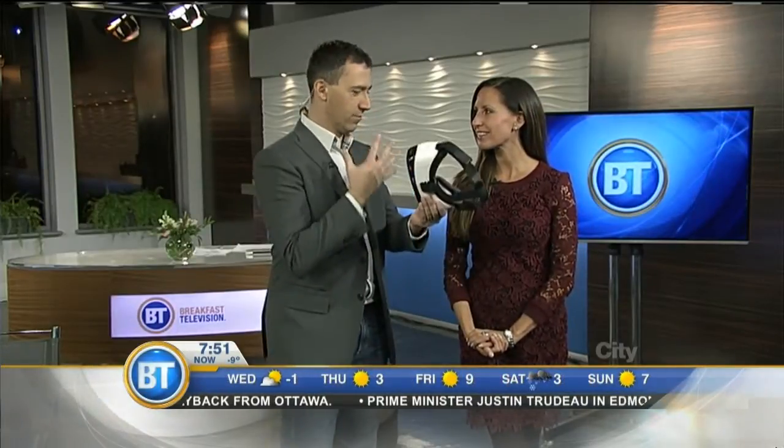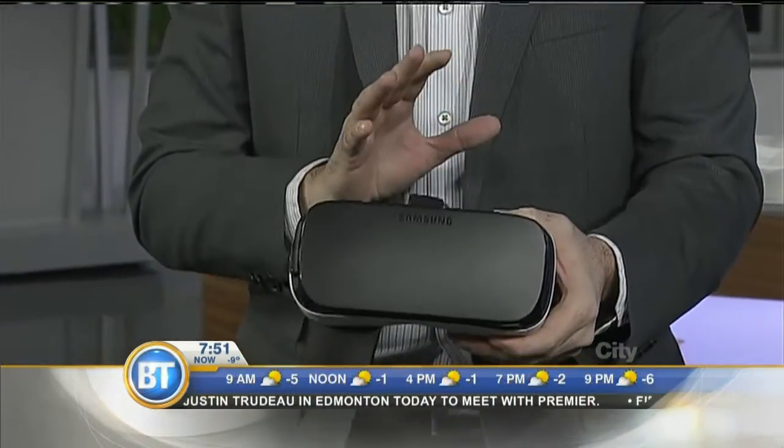That's right. We've seen it in the movies for years now. The time has come — virtual reality is here. This is the very first consumer headset to hit the market.